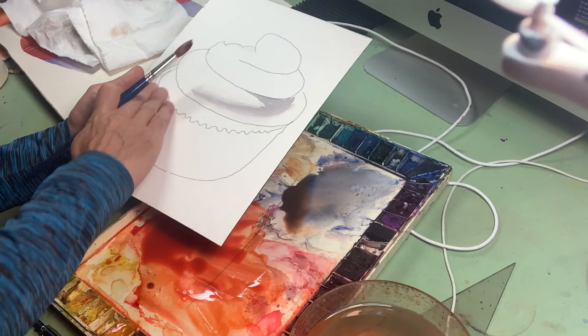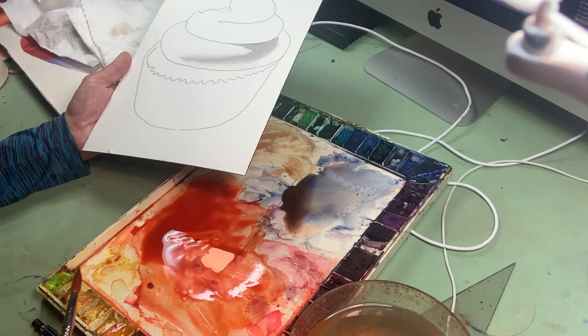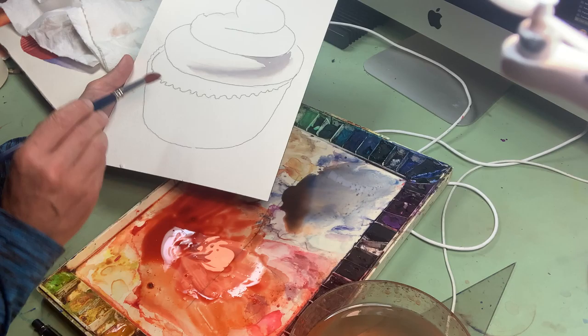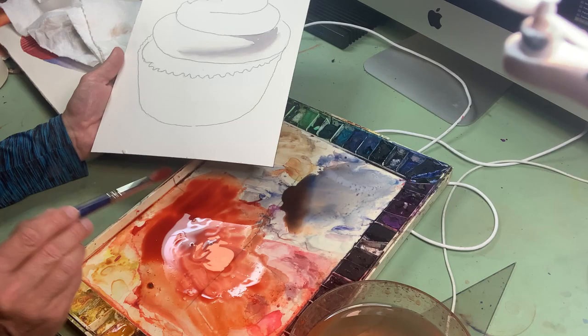I'm going to do a quick flat wash all the way across the bottom of this cupcake. It's just going to be this flat red cornachronone coral and cadmium red light. The key is I have to have a nice big pool of paint that's exactly the color I want, because as I go across I'm going to go here to this pool and back often.